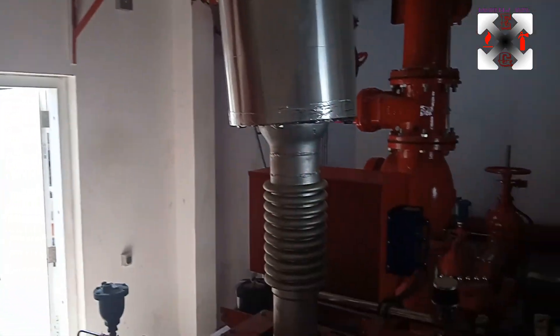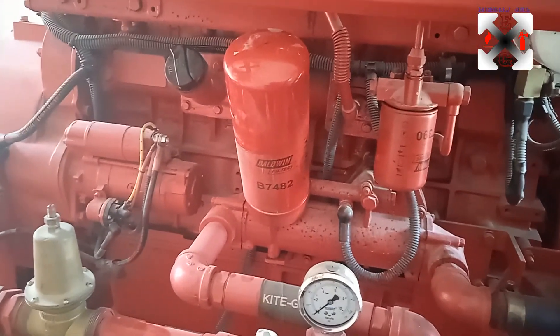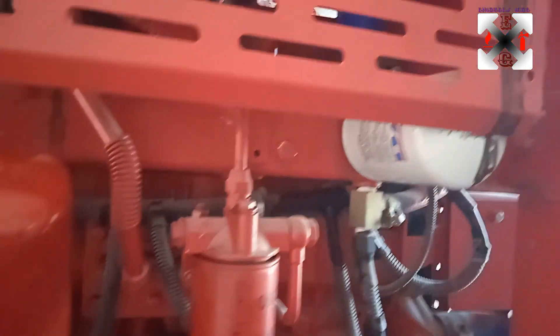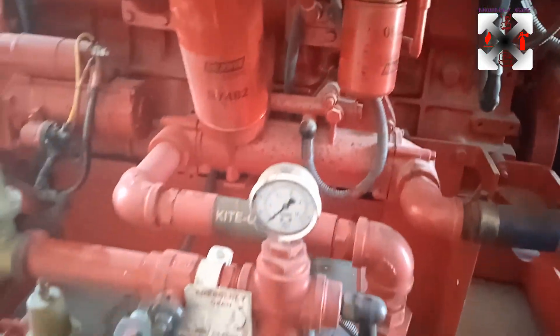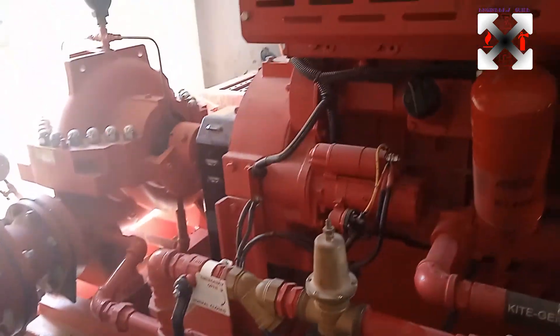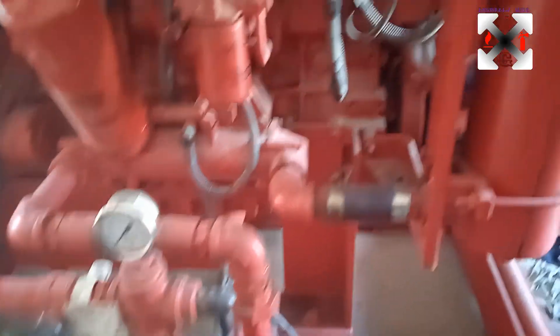This is the guard that is protecting the area, and this is the exhaust manifold. Here we have the oil filters — we have one big one and another small one. We also have another filter here, the white one, which is the coolant filter. So even the coolant is being filtered before use. That is the other starter, and this is the cooling line where water is supplied to cool the system.